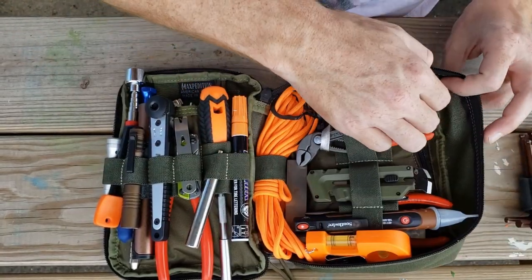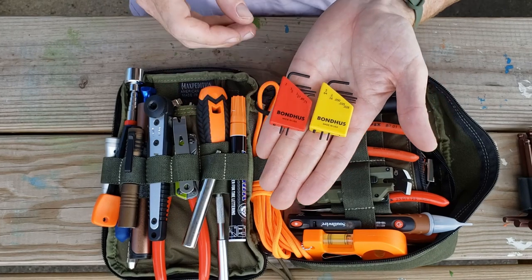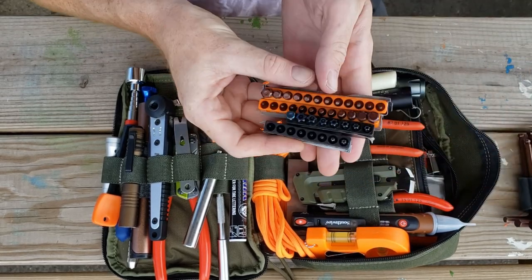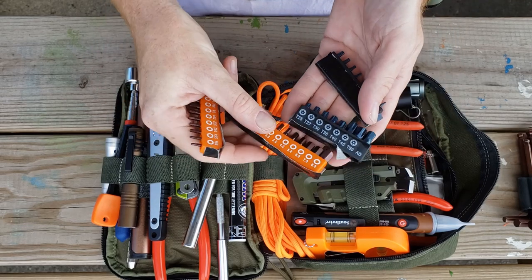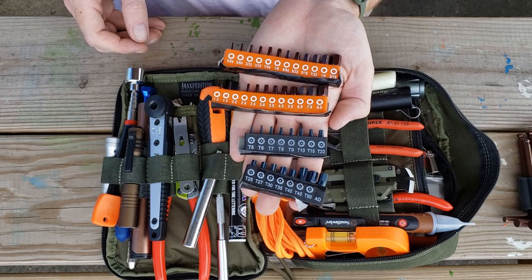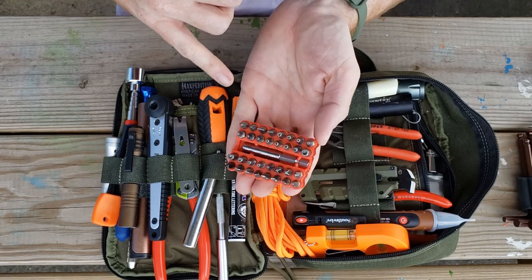Lastly, behind here we have our last pocket to go through. We have really small Allen wrenches — hex wrenches — both metric and standard, really tiny. We have every hex size in both metric and standard, security bolts, all the sizes, all the sockets, all the security features. And if that's not enough, we have more — all different sizes, all the tamper-proof bits.